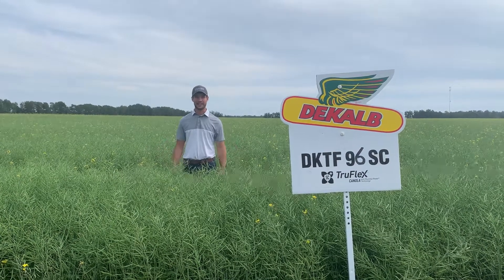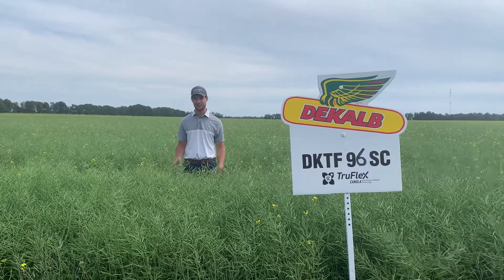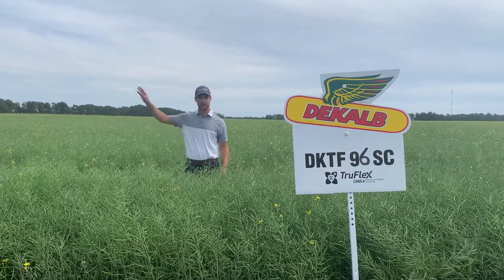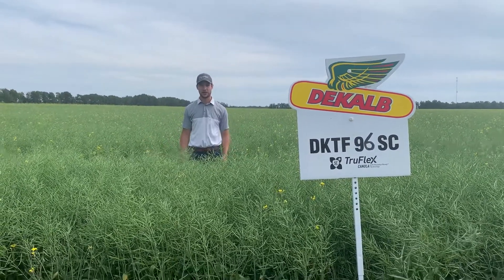So this is DeKalb 96SC. This is a TruFlex variety. We have it here beside our proven TruFlex varieties in this trial out here at Porcupine.